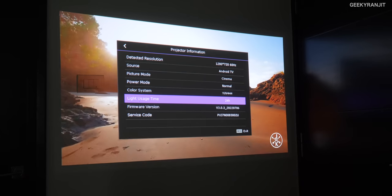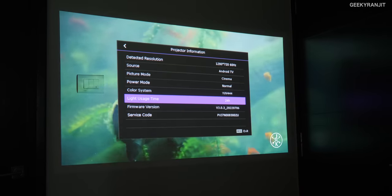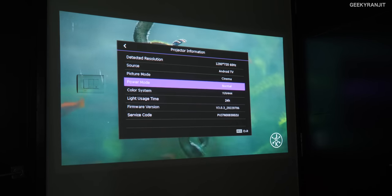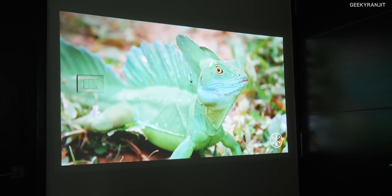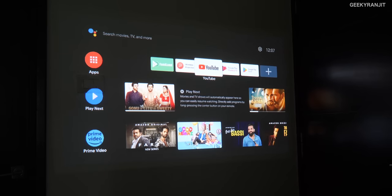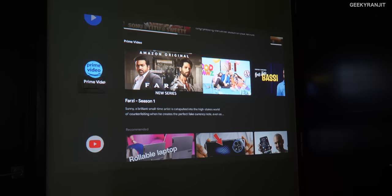If we go to system and projector information, you'll see that I've used it 24 hours — but this is a review unit where only 4 hours was the official review usage, so I used it for about 20 odd hours personally. I never thought I'd use it this much. The picture quality is pretty good.